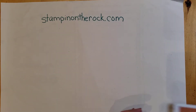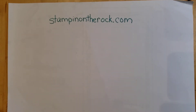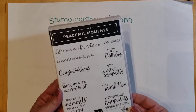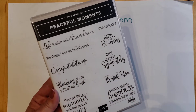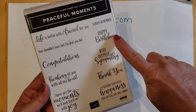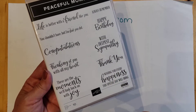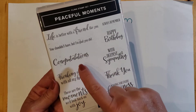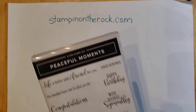The ink that I'll be using is Cinnamon Cider, and this is one of the in colors. The stamp set I'll be using is Peaceful Moments. This is a great all-occasion stamp set — you've got everything in here: happy birthday, deepest sympathy, thank you, wishing you happiness, thinking of you, congratulations, life is better with a friend like you. So Peaceful Moments is very versatile.